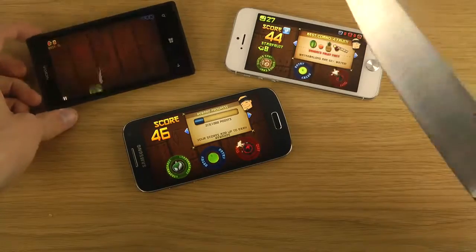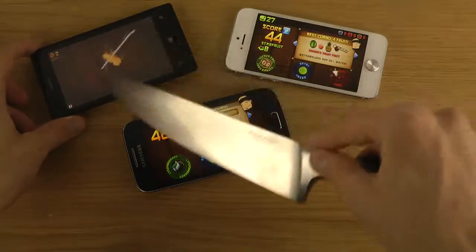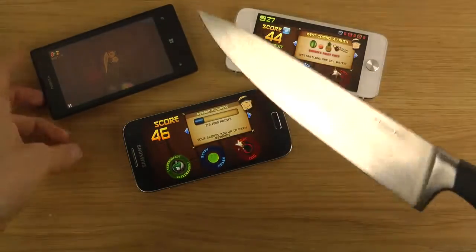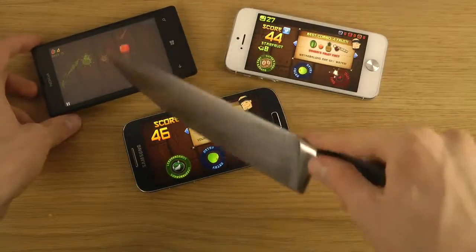And then on the Lumia 520 — of course, this one doesn't have an impressive display, it has very poor viewing angles — but still, you can play with the knife. No problems, no issues whatsoever.